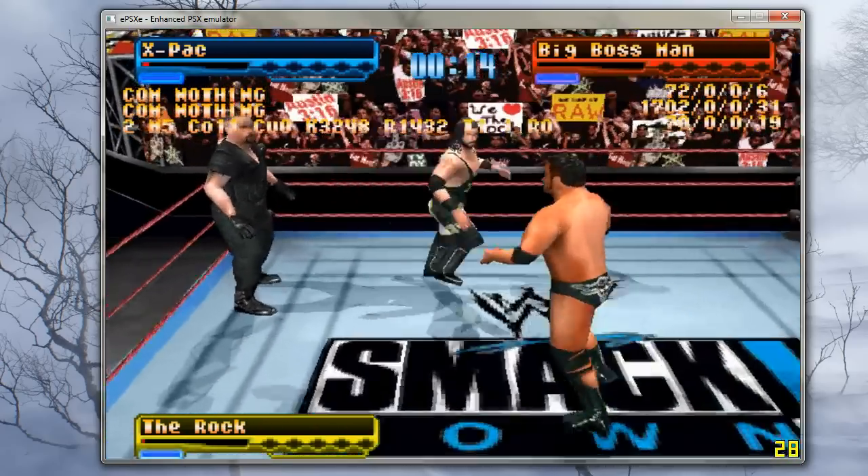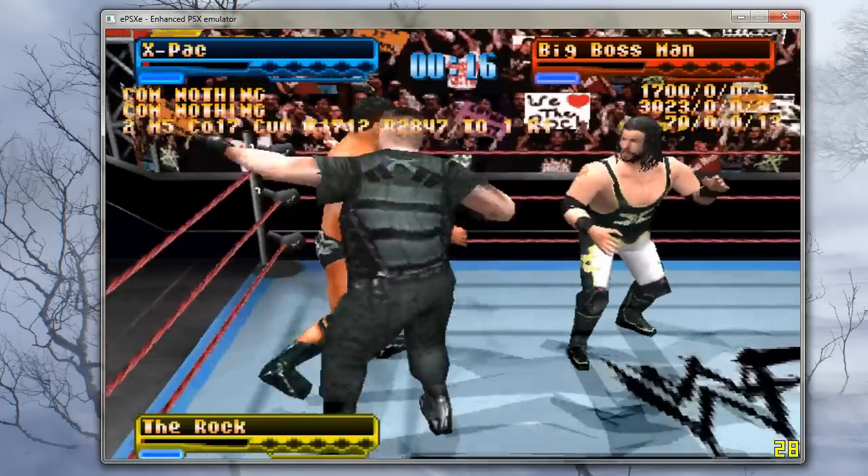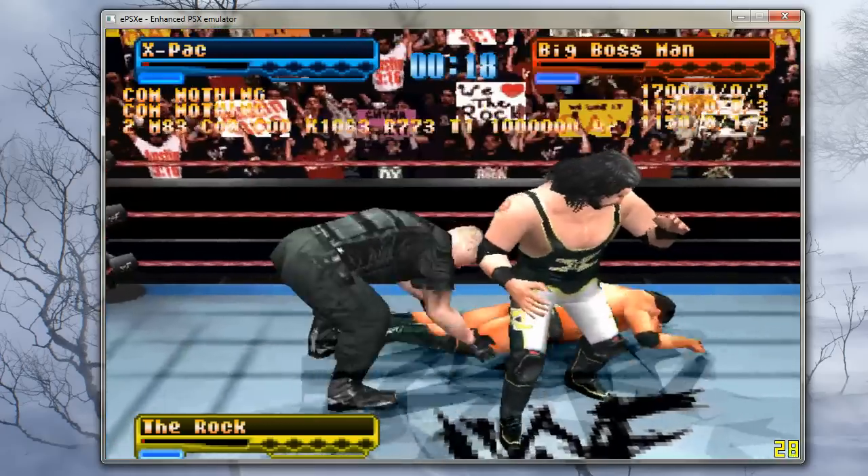Let me control the second player now — and there he is, controlling the Big Boss Man.